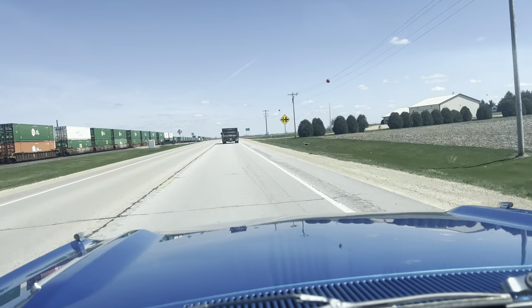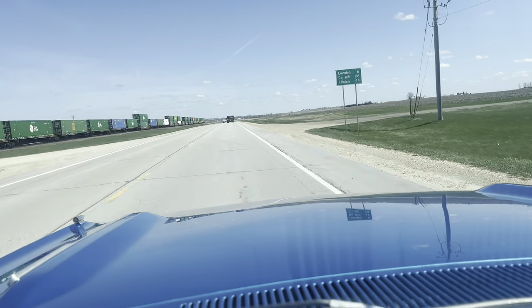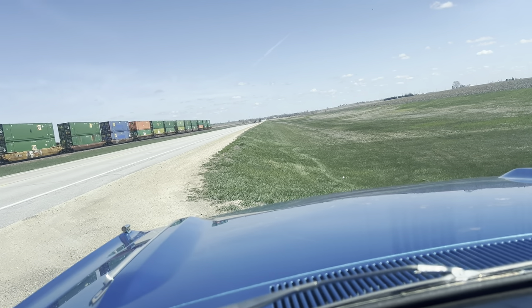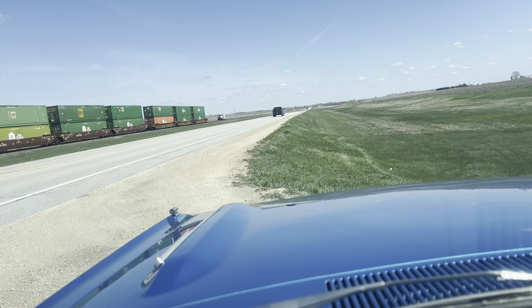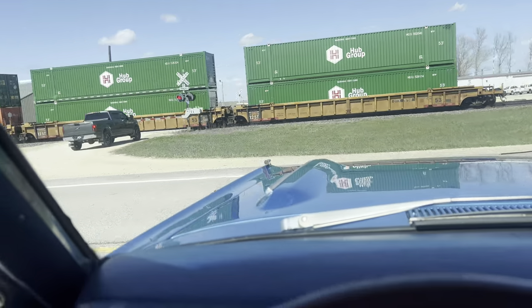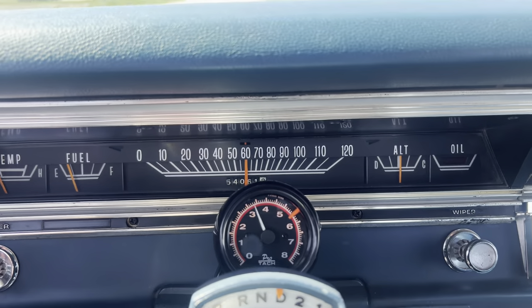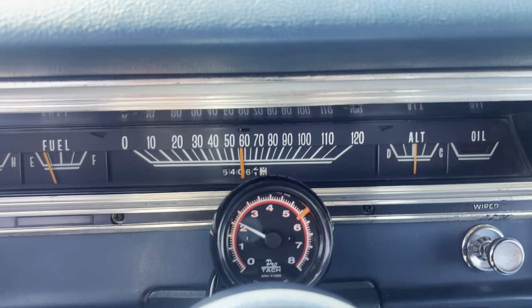I'll turn around here in a second and we'll head back to town. It's always nice to be able to come out on a sunny day and test drive awesome cars and deal with great customers. Certainly enjoy this weather any day over snow. We've got to wait — there's a train going by. We've got about 20 seconds to wait. She'll peel the tire — she runs good. You can see the brakes work good too.